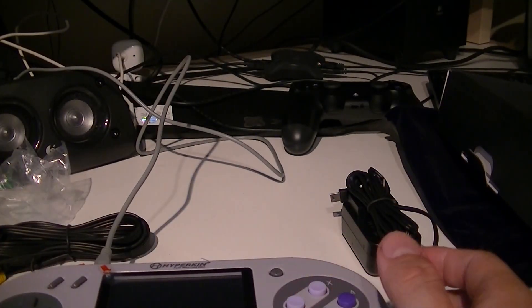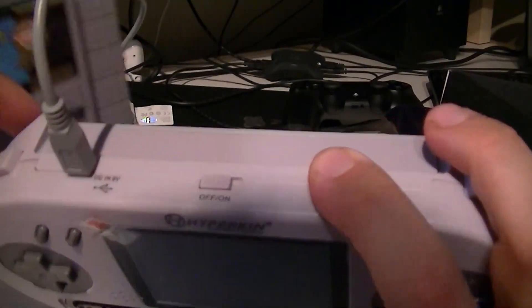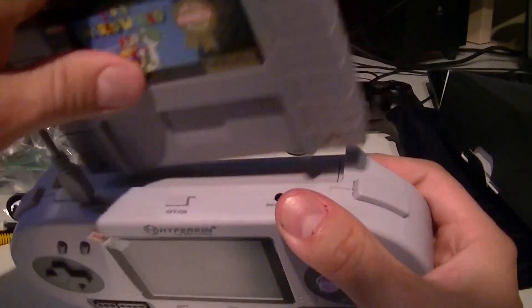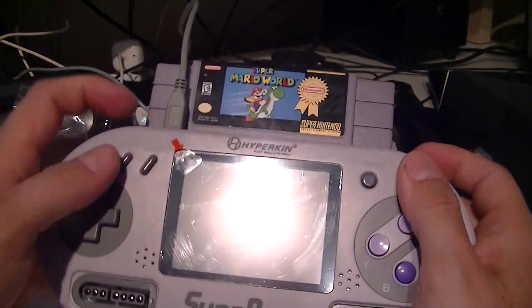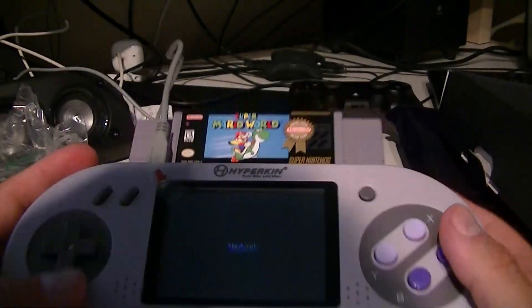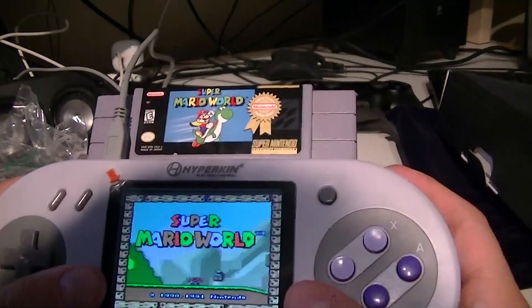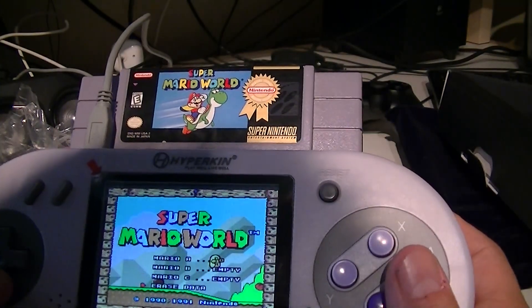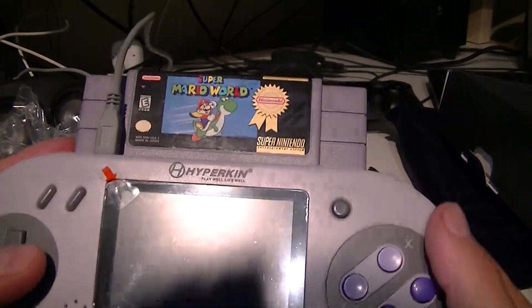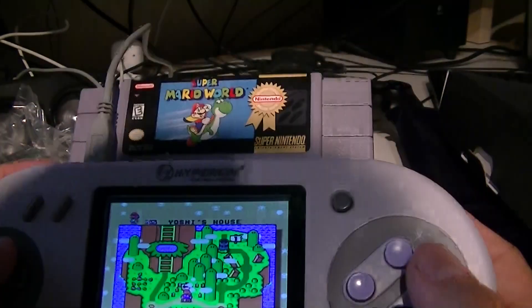Let's fire it up! Let's put a game in — we all know, let's put Super Mario World in it. Let me read the instructions just to make sure — it's got to go in this way. Yeah, it's got to be this way. Power on — here we go baby! Oh, nice sound. What's that buzzing sound though? It's got a buzzing sound. And the screen is kind of tilted. Should I remove the plastic film? Oh yeah, let's remove it.